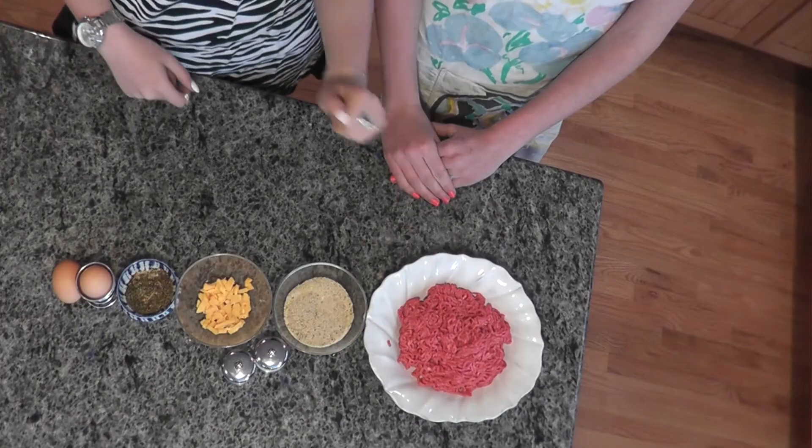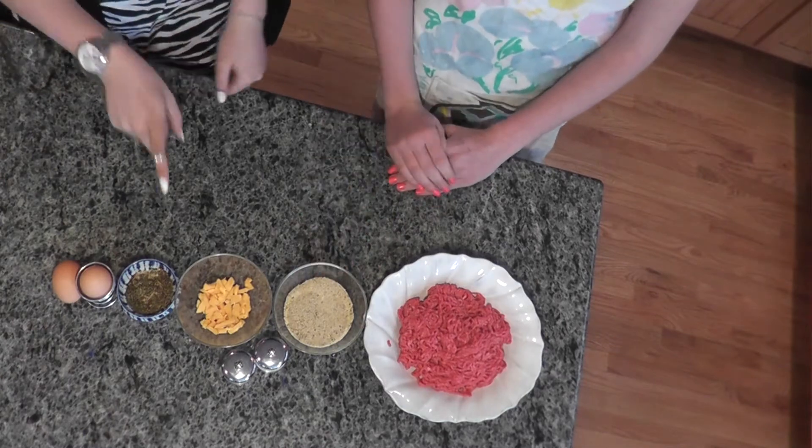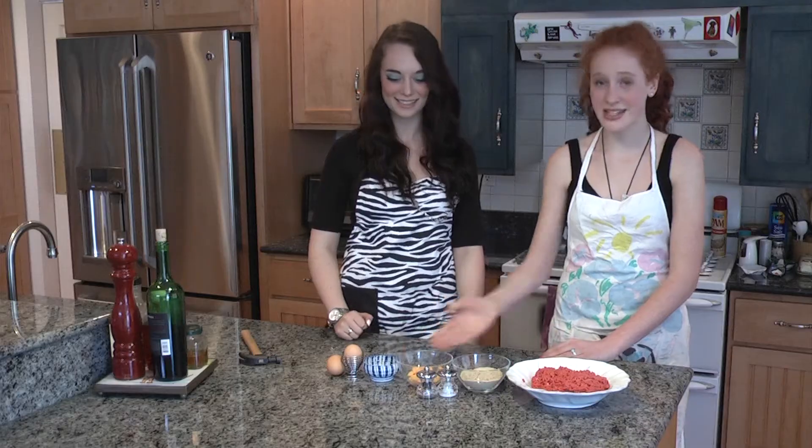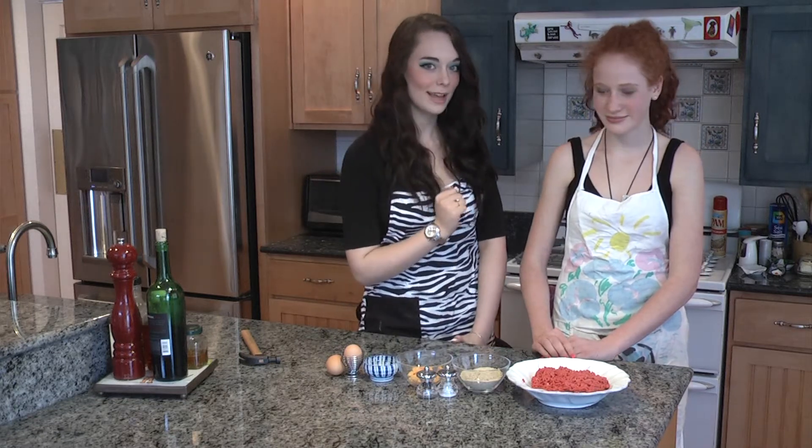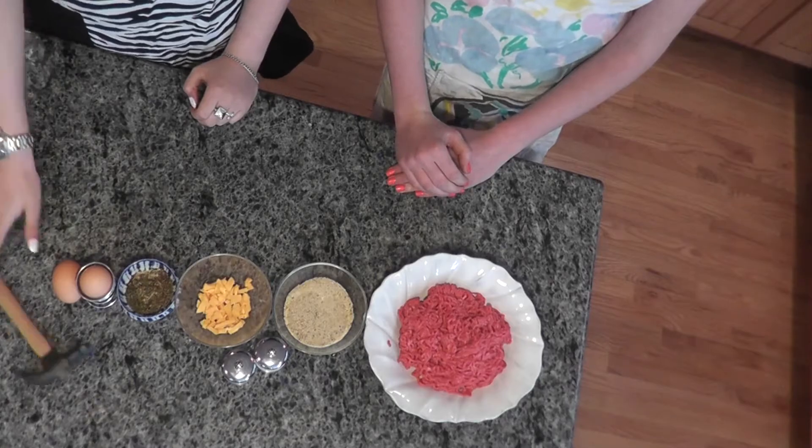So today we have some nice ground beef, some breadcrumbs, some patriotic American cheese, Italian seasoning, and free range eggs — because you know what they say about slavery — and salt and pepper to taste. We also have some special surprise ingredients for you later.